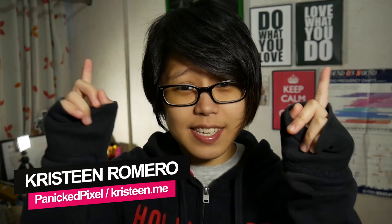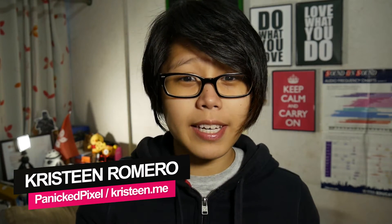Hey, how's it going, Pixel Pals? This is Panic Pixel, home of my gaming, geek and tech ramblings. You can call me Christine.